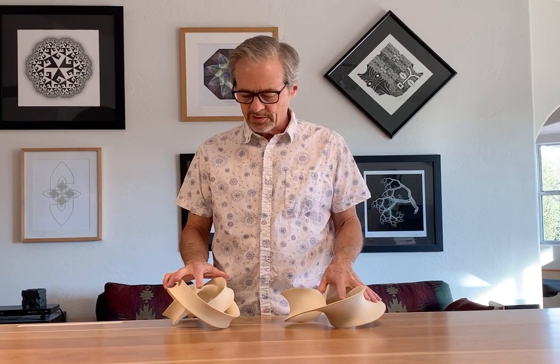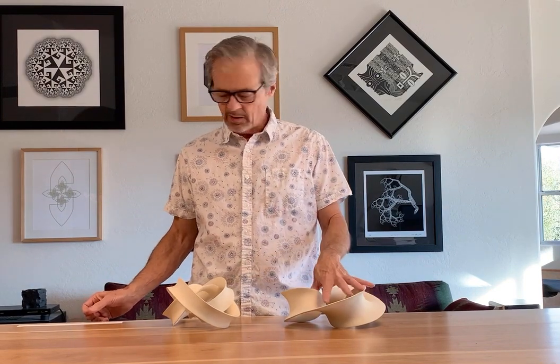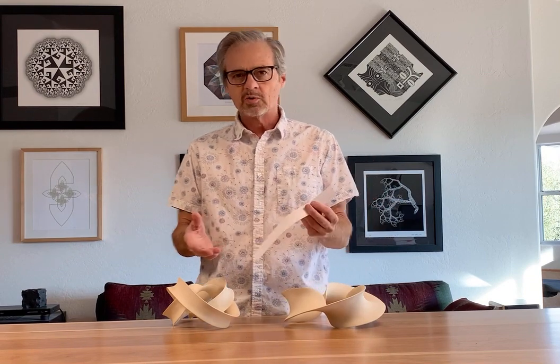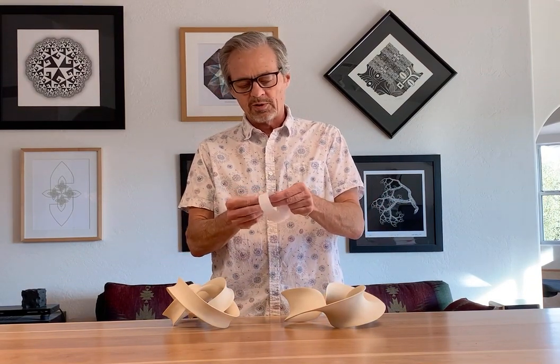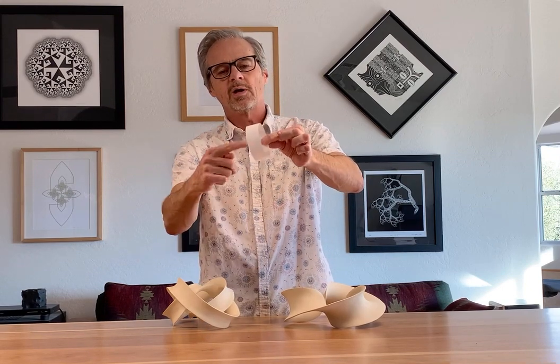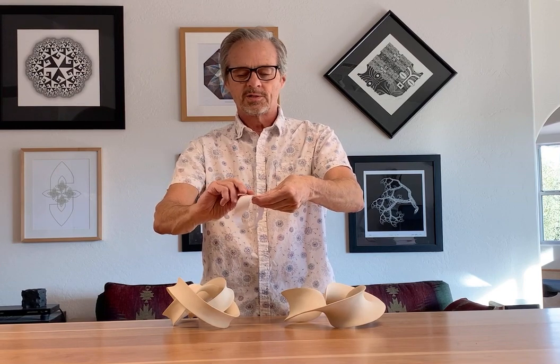These are hand-built ceramic sculptures and the mathematics is pretty simple, starting with this one. This is a Möbius band. I think everyone here knows what that is, but if you take a strip of paper and join the edges — with two sides and two edges — and give it a half twist, it has one side and one edge.